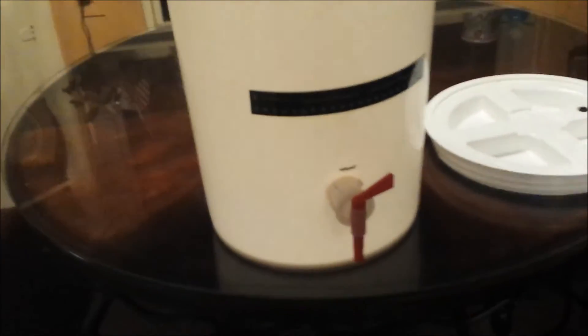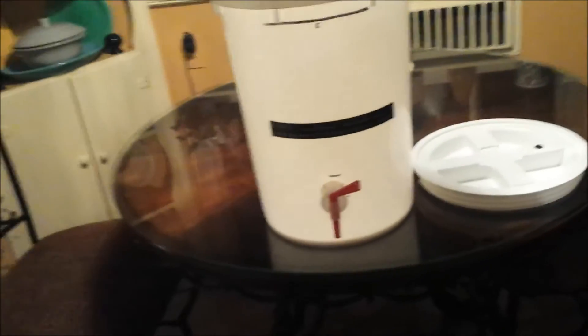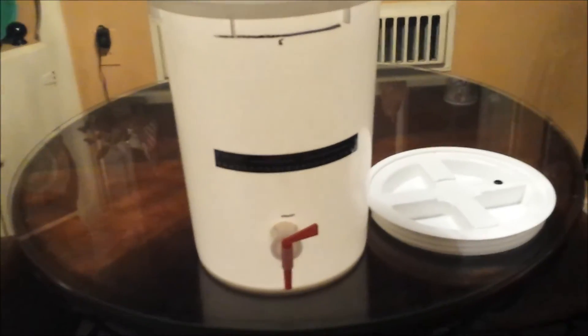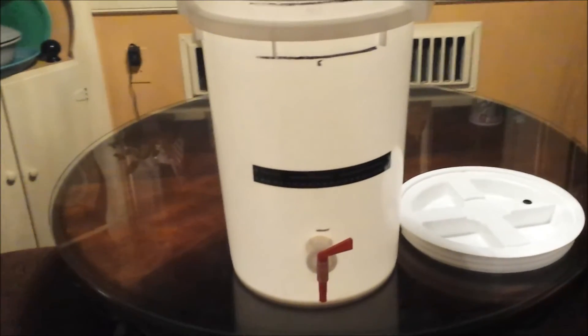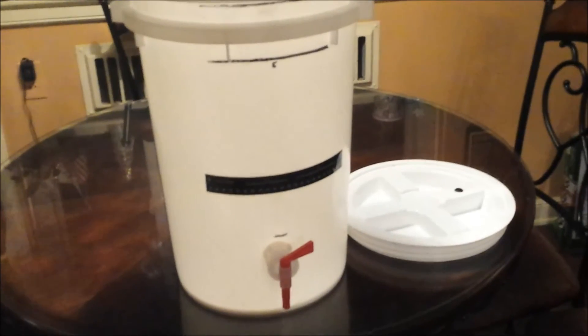Because I'm cold crashing and using gelatin, I raised my spigot a little higher, so as I pour my beer out of the spigot I actually miss all the trub. The gelatin clears it just as good as filtering. All I do is use a half teaspoon of Knox gelatin with a half cup of water, get it up to about 145-150 degrees, mix it in, and pour it into the beer as I'm cold crashing.